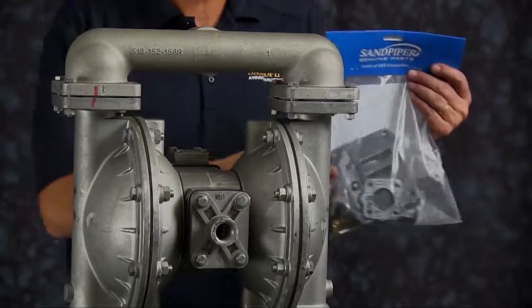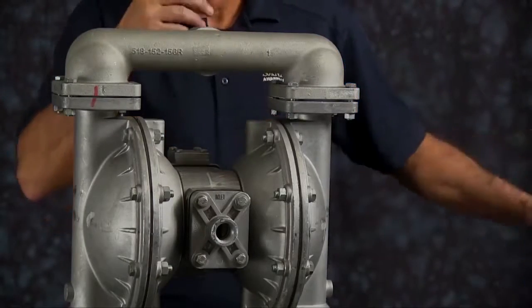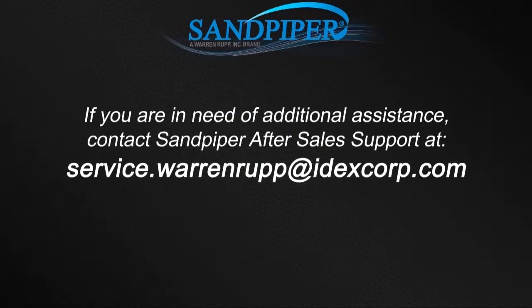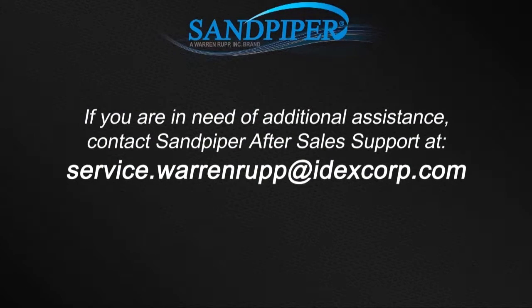That completes our wet side rebuild of our S15 metallic. If you're doing a complete rebuild, you can also see our air side video. For additional information, find us on the web at sandpiperpump.com or contact after sales support at service.warrenrupp@idexcorp.com. Thanks.